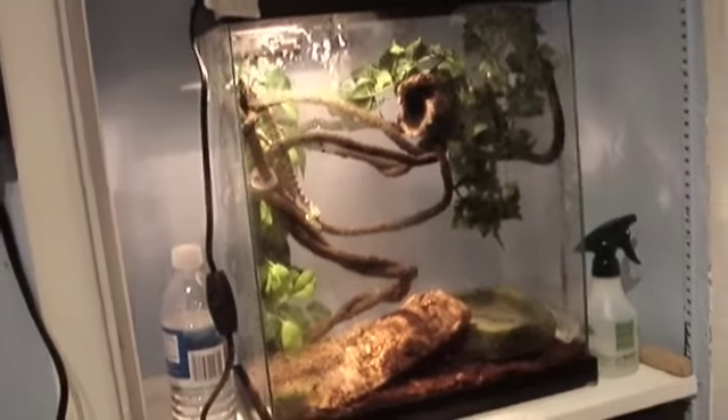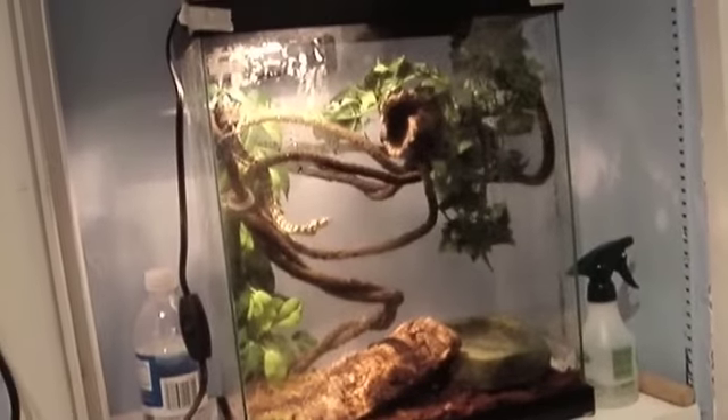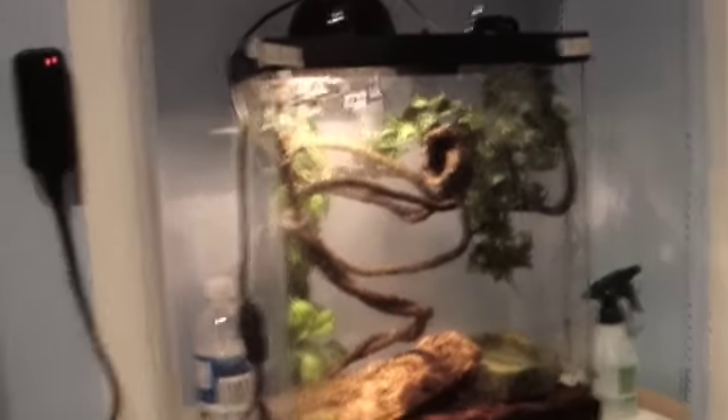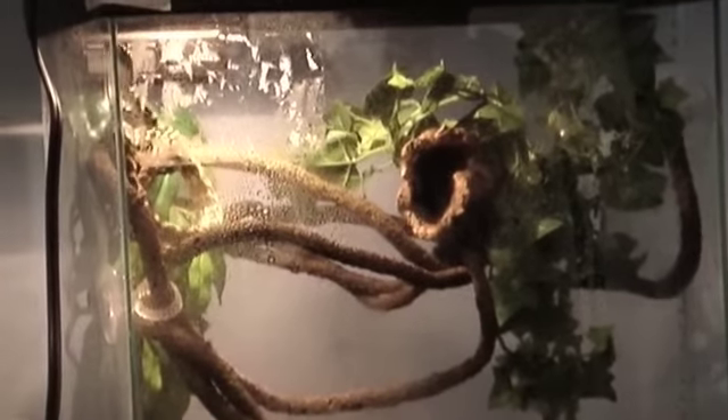That's how you set up the jungle carpet cage. If you have more questions just comment below. Chris, tell them about the heat requirements. On the hot side the temperature should be 85 to 90 degrees, and on the cool side it should be around 85. You want the hot side on top and the cool side on the bottom.